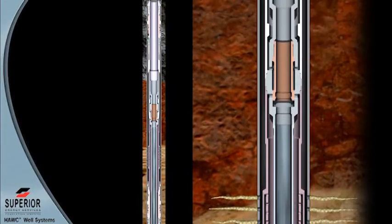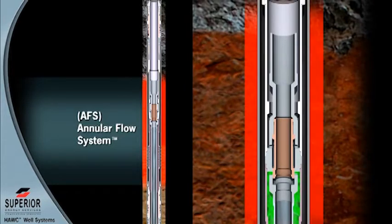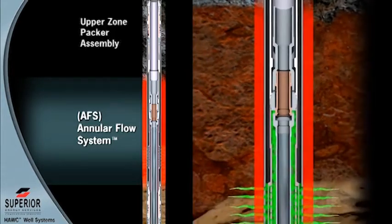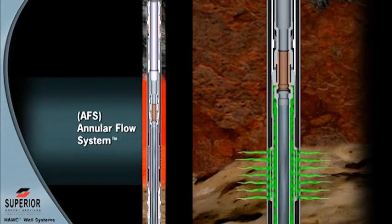The annular flow valve is installed at the top of the screen and isolates this flow path, providing bi-directional flow control to the upper zone. This valve is also hydraulically balanced during upper zone treatment and is not affected by formation pressures.